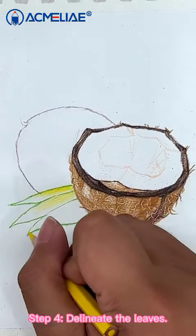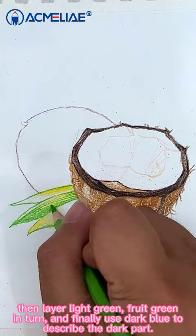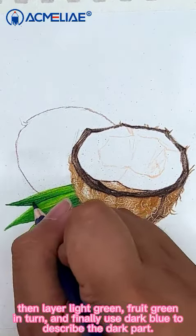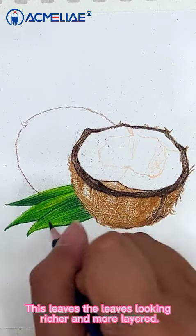Step 4: Delineate the leaves. First use a small amount of yellow on the leaves and then layer light green and fruit green in turn. And finally use dark blue to describe the dark part. This makes the leaves look richer and more layered.